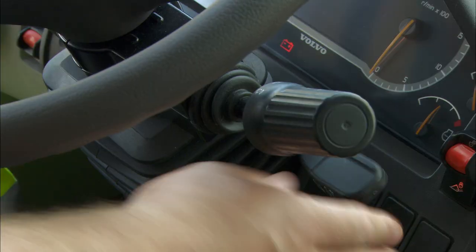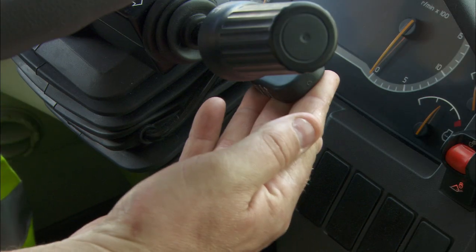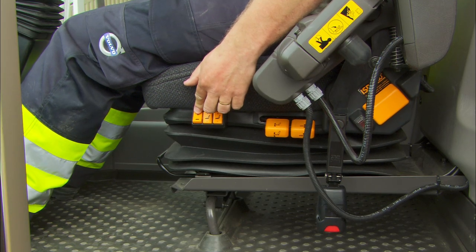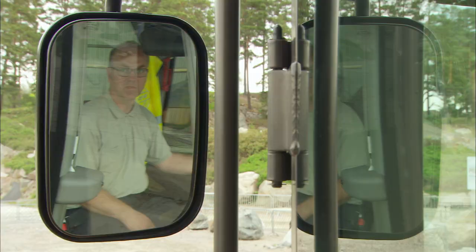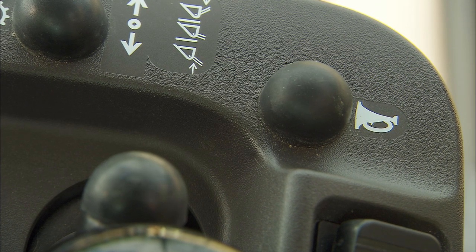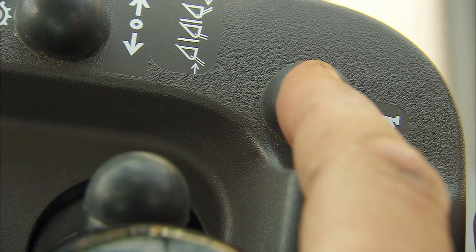Adjust the steering wheel and operator seat so that you have a good working position. Check the rearview mirrors and adjust if necessary. Make sure the horn is working properly.